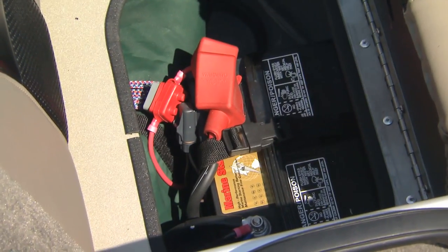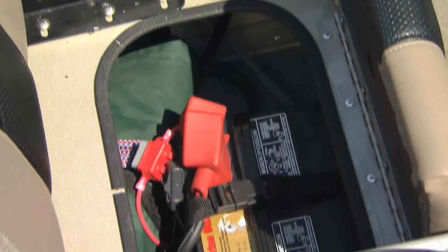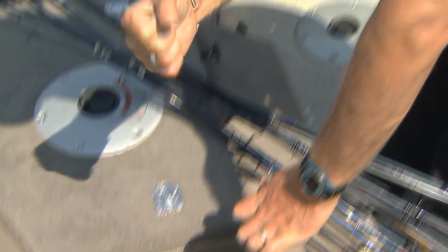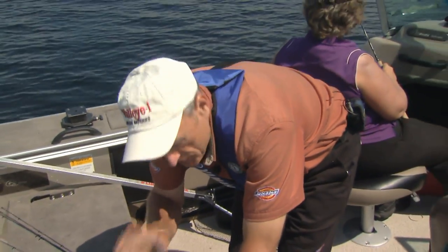The cranking battery has to be charged enough because to crank over a V6 engine like this 150 Yamaha, you have to have a very powerful charge. You should be able to start the engine on the first or second crank.